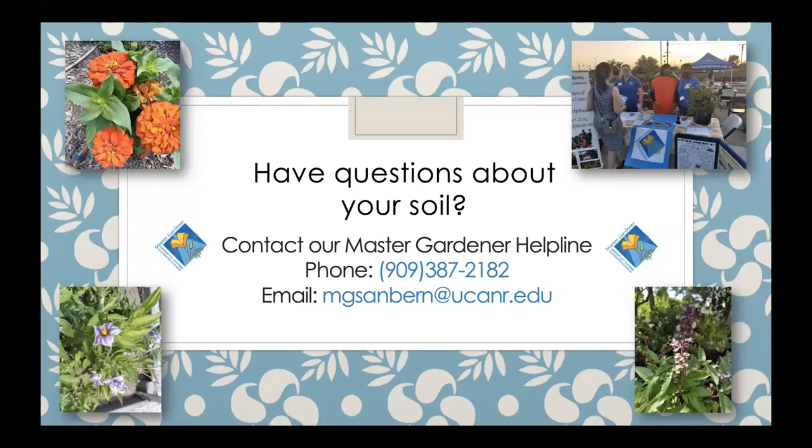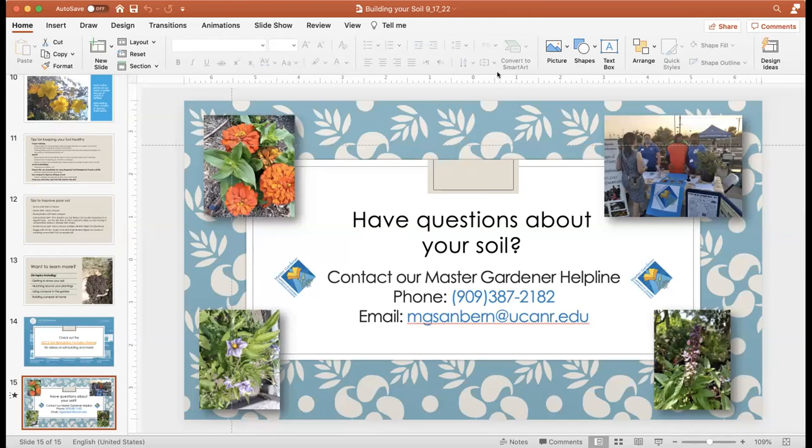We have a few minutes left — if anyone has questions, please put them in the chat and Maggie will read them off. There's a question in the chat: is there a resource for quality compost in the Inland Empire? The Chino Basin Water Conservation District had a class on irrigation and a really nice list of places to get soil and compost. Also, in the Montclair area, the first and third Saturday of every month from 7 to 10, you can come and get compost — really good quality — and they also have mulch. I know that Highland was giving away compost as well.